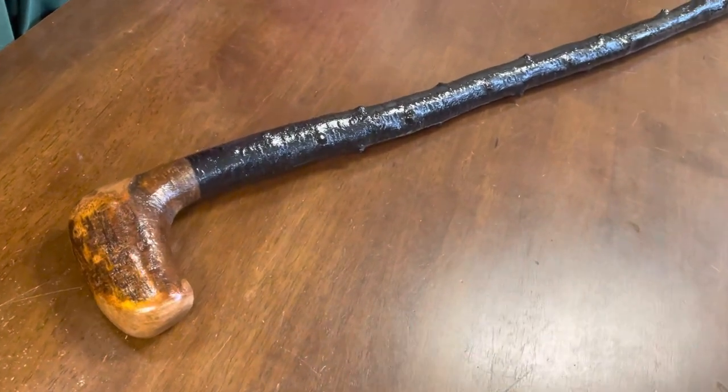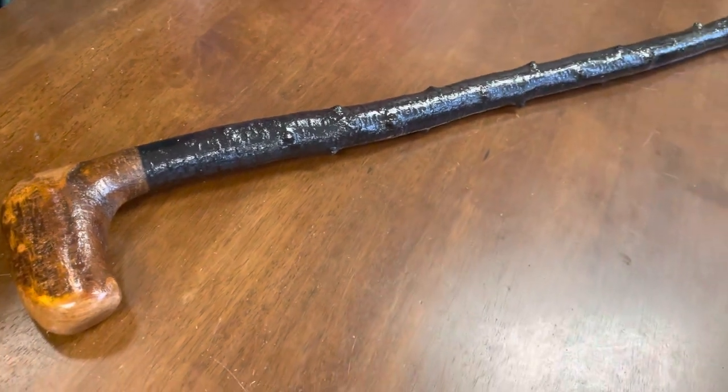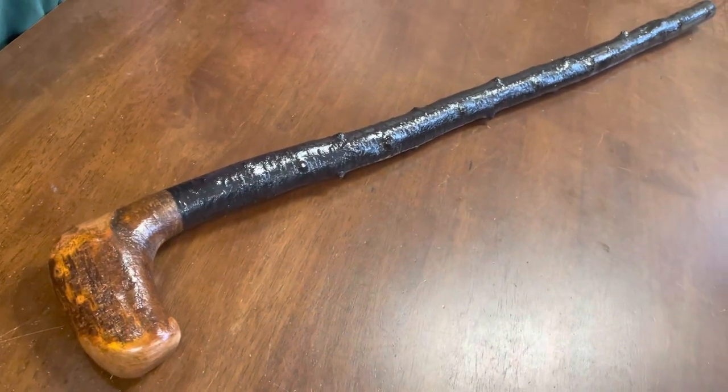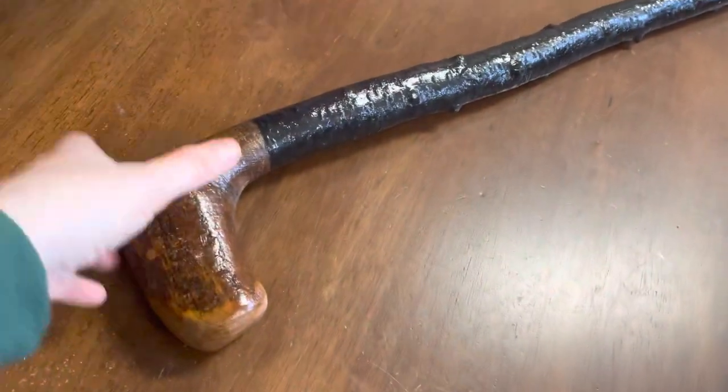Hello, this is Francis from McCaffrey Crafts here in Calorgland, County Kerry in Ireland. Today I'm showcasing a 42 and a half inch walking stick that weighs about one kg. It's a good heavy, strong stick.